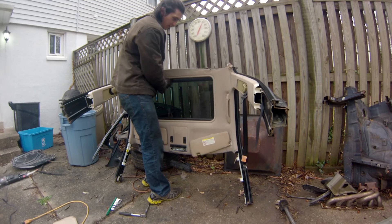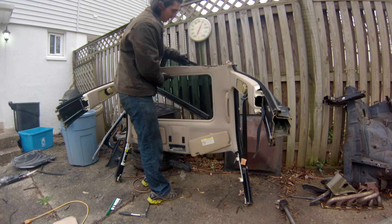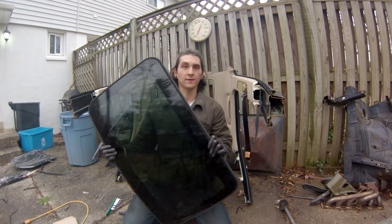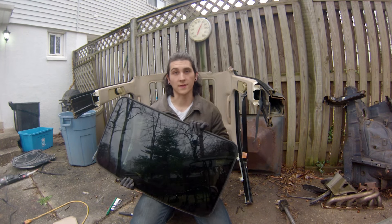And with that, the moonroof should easily come right out. There you go guys, that's how you remove the moonroof from an E46. Cheers.